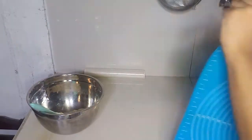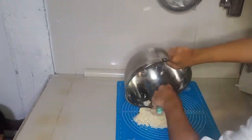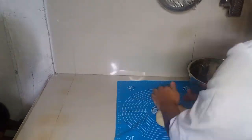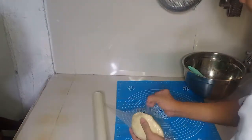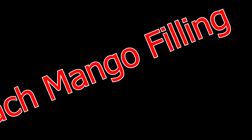And once our dough looks like this, we are going to put this on our working station and knead it for a while. After that, we are going to put a cling wrap on our dough and put it in the chiller for about 30 minutes before we add our fillings.